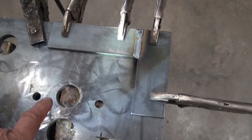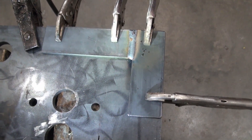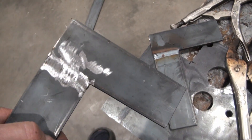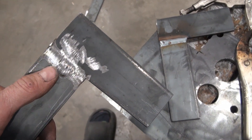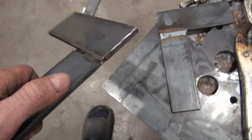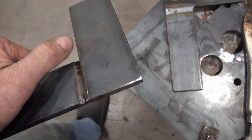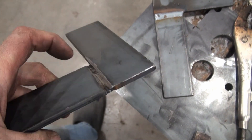I've got them clamped to a thicker plate so they don't get distorted from the welding process. This one I welded on the wrong side, so I ground that weld down and also ground a bevel into this side, and I want to put a weld in here as well.